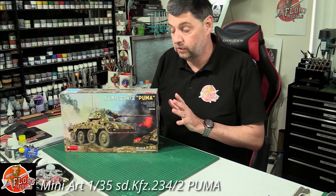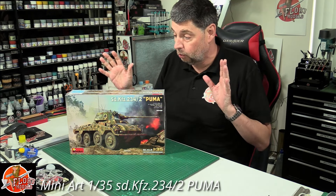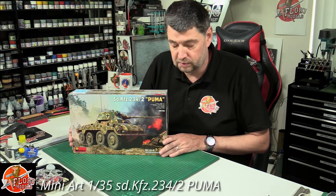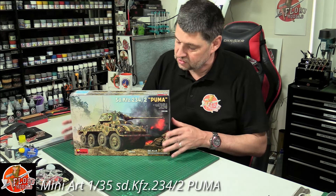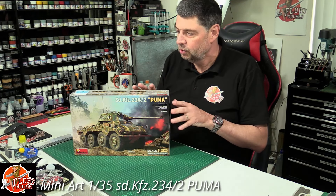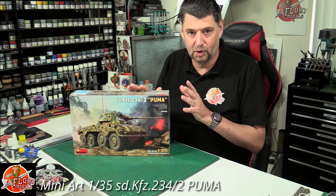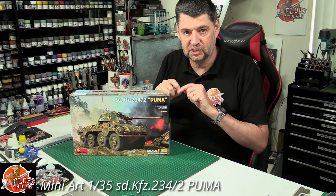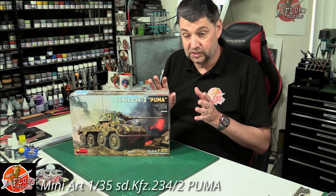It's nice to see wheeled armor getting some love. I know nothing about the Puma whatsoever — as far as I'm concerned it should have a big blender on the roof, as in the helicopter version. But we've looked at the rifle one before, and actually this sparks my interest because I like the layout and design of the vehicle. Quite inspired to build this at some point.